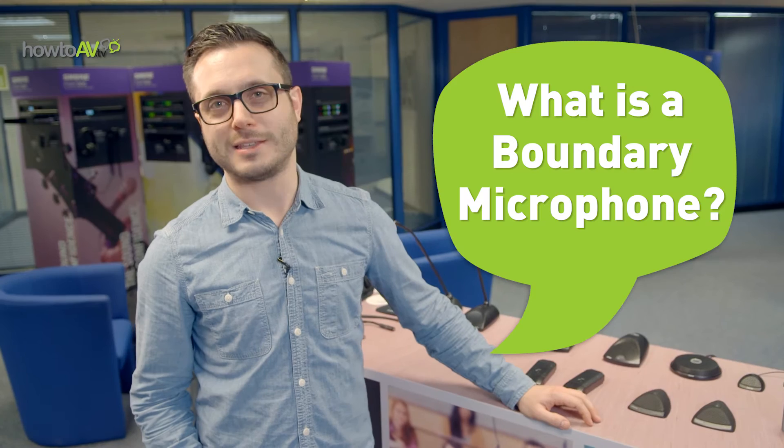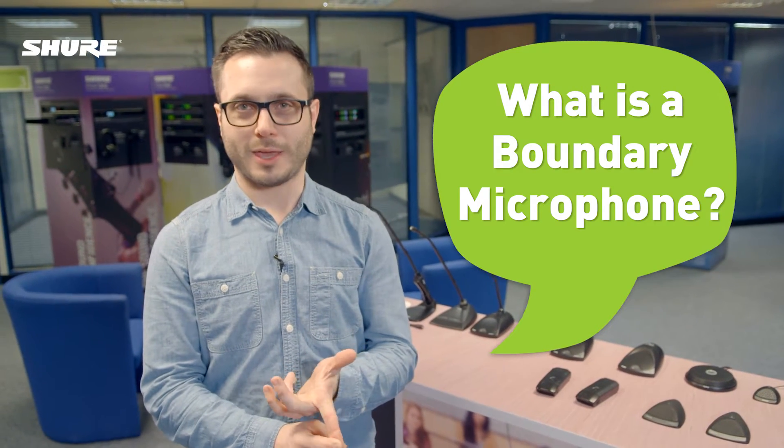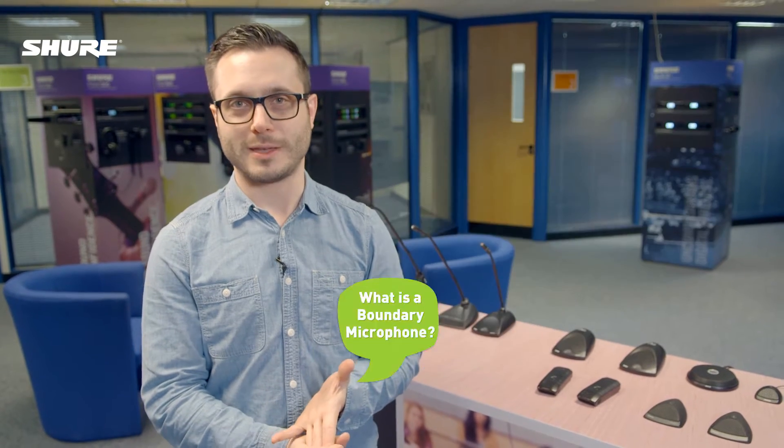Hey and welcome to HowToAV.tv. My name is Tom Coleman and I'm a Senior Applications Engineer at Shure UK. We're going to look today at some boundary microphones. Boundary microphones are designed for spoken word applications in AV and conferencing based environments.